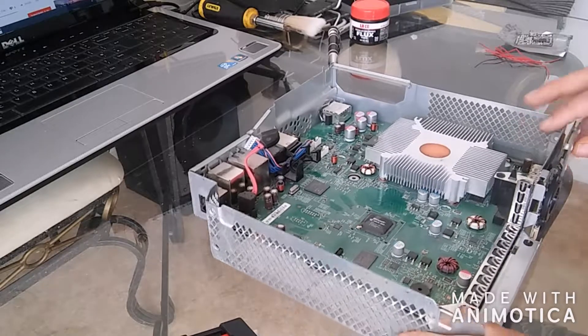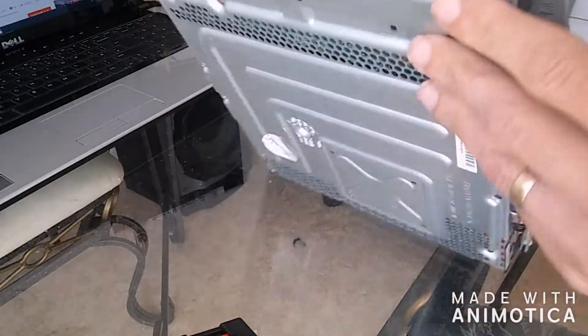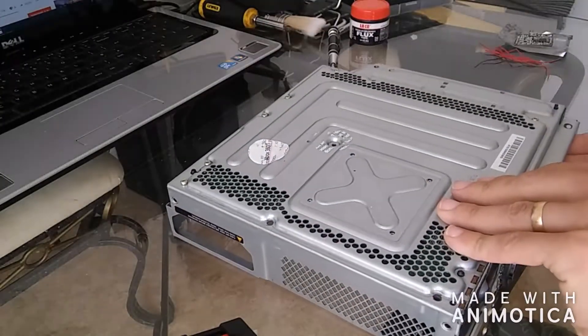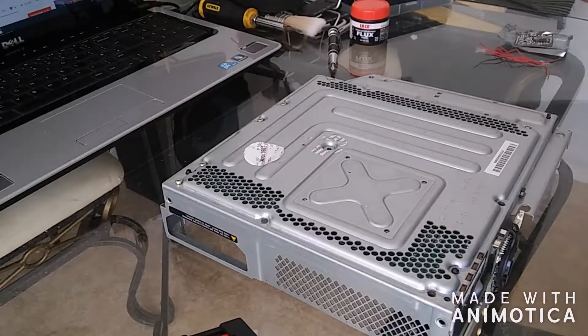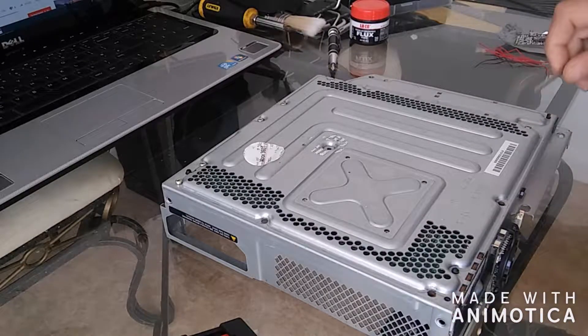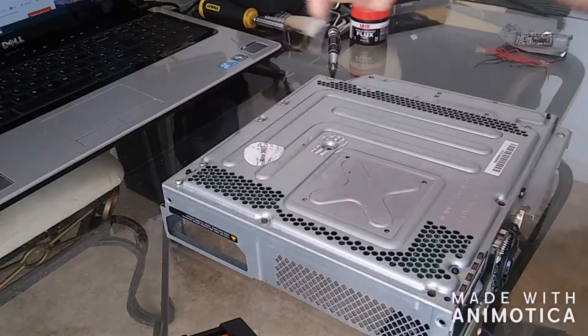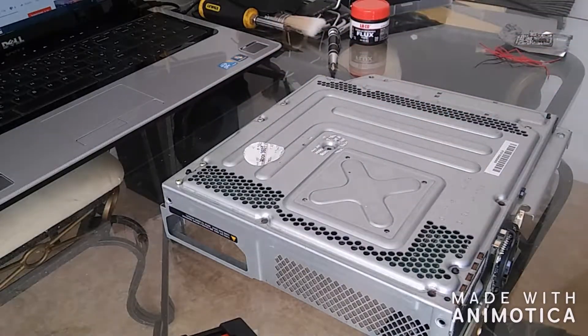Firstly, what you want to do is undo the motherboard from the casing. To do that, you want to remove these security screws with your star end.